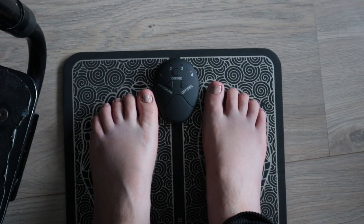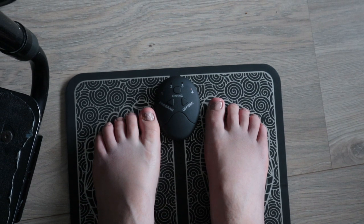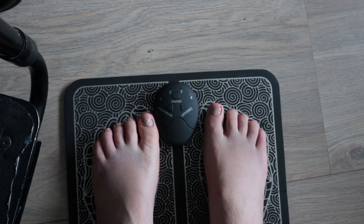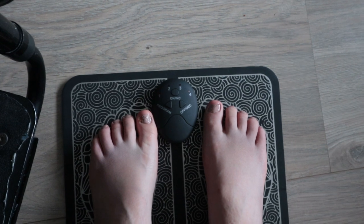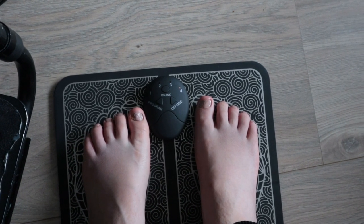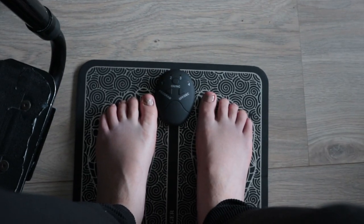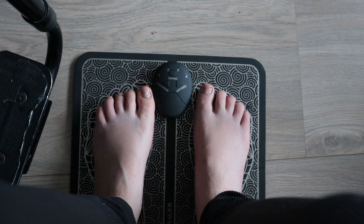As you can see, I started the first program. You can see the light for number one. It's not really intense, this one. Let me see if I can find a place where you can actually see my feet moving.